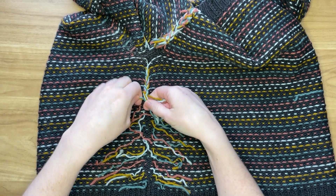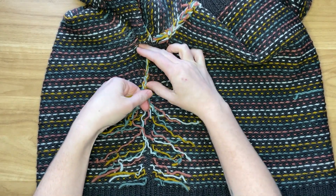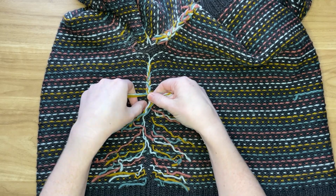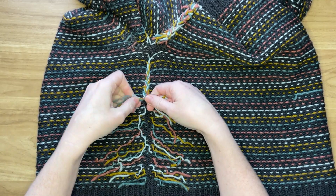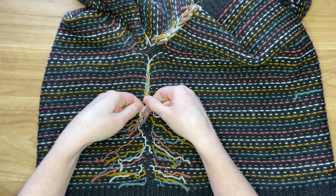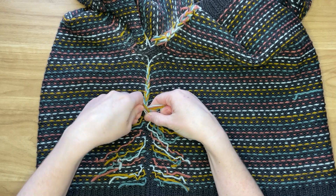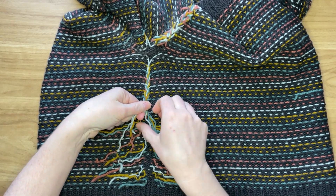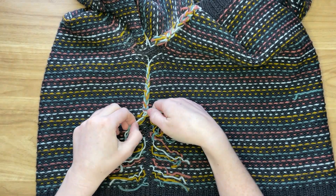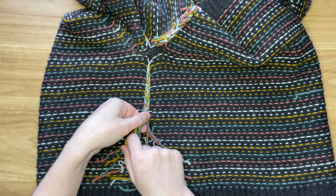Be sure that as you do this you're not pulling very tightly — you want to make sure the braid can comfortably lay flat. If you pull too tightly it's going to pucker the fabric. As you get further along, since we trimmed the ends, some of the strands will start to get used up and will kind of pop out at some point, and that's totally okay. They've been incorporated into enough different folds of the braid that they will be held very securely.